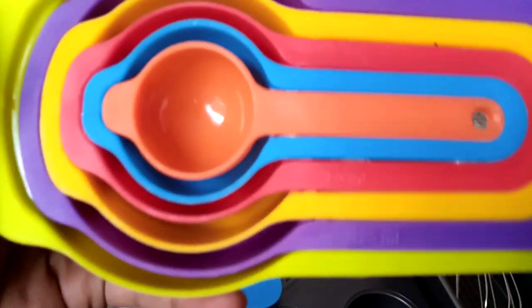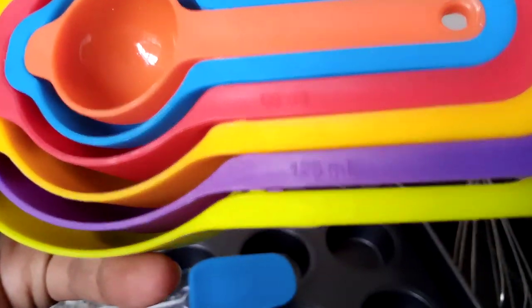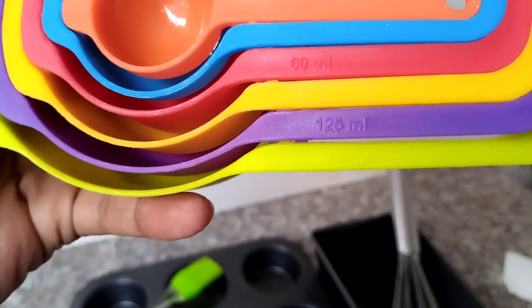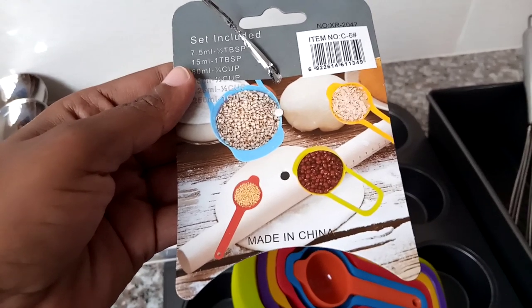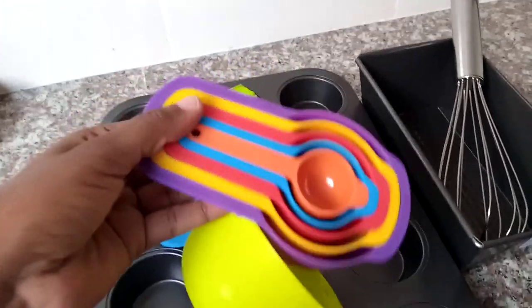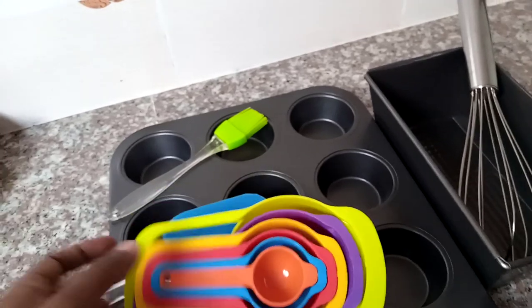I also got the measuring cups. If you look closely you'll see they have measurements on them — from the smallest at half a tablespoon (7.5 ml) up to the largest at 250 ml. It's a bit hard to see because they're green, but they go up to 250 ml. You can use them to measure different items including when baking, and they're stackable so you don't lose them.